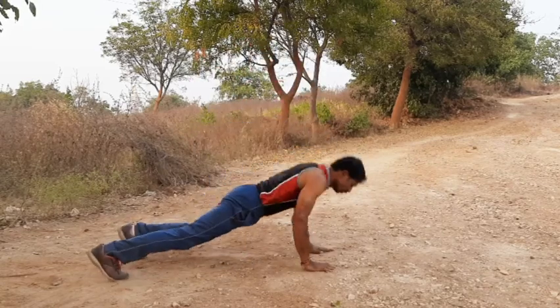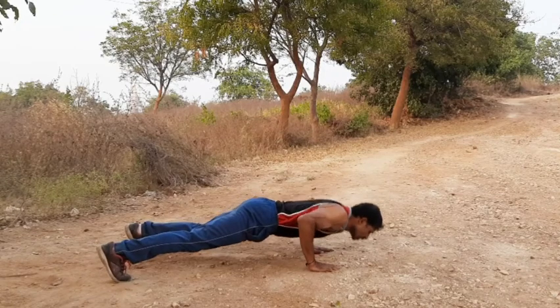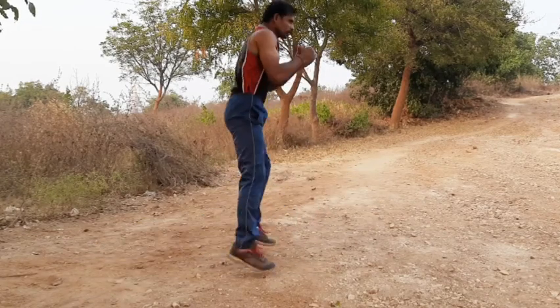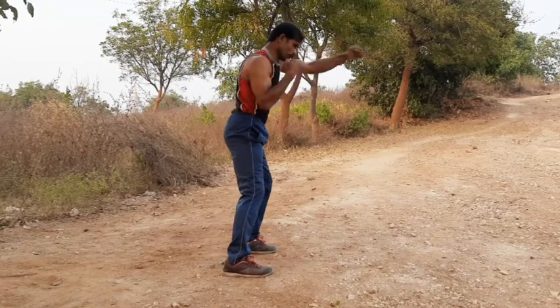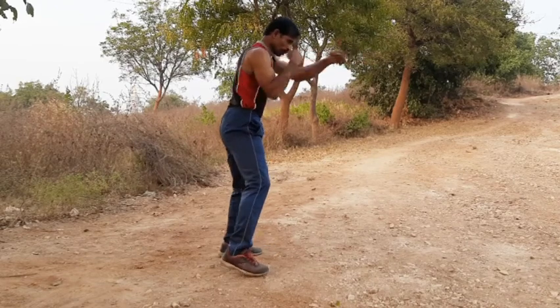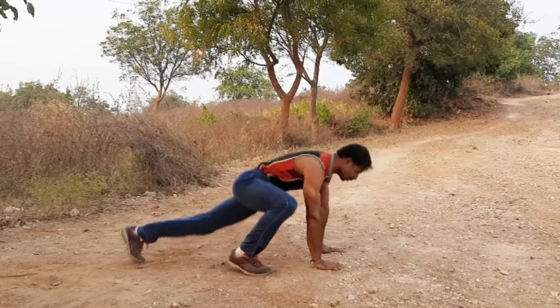Sit. 1, 2, 3, 4, 5, 6, 7, 8, 9, 10. Up. 1, 2, 3, 4, 5, 6, 7, 8, 9, 10. Sit. 1, 2, 3, 4, 5, 6, 7, 8, 9, 10.